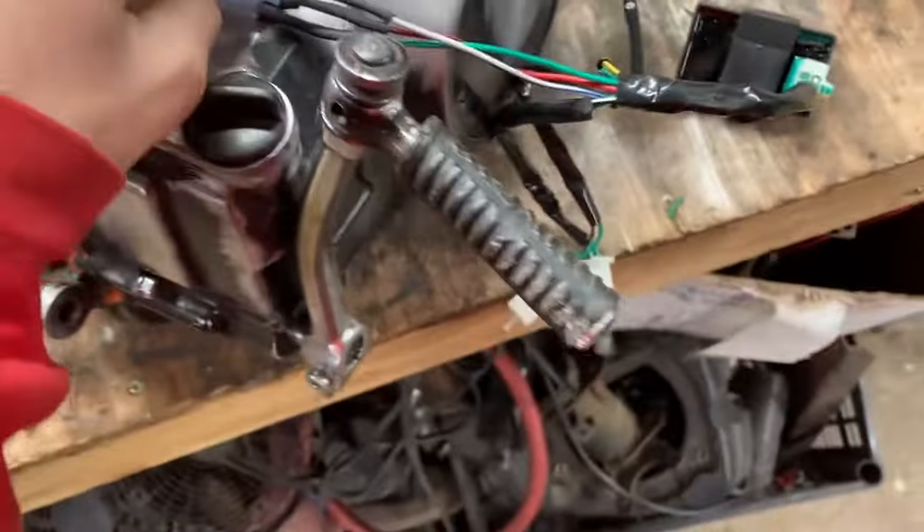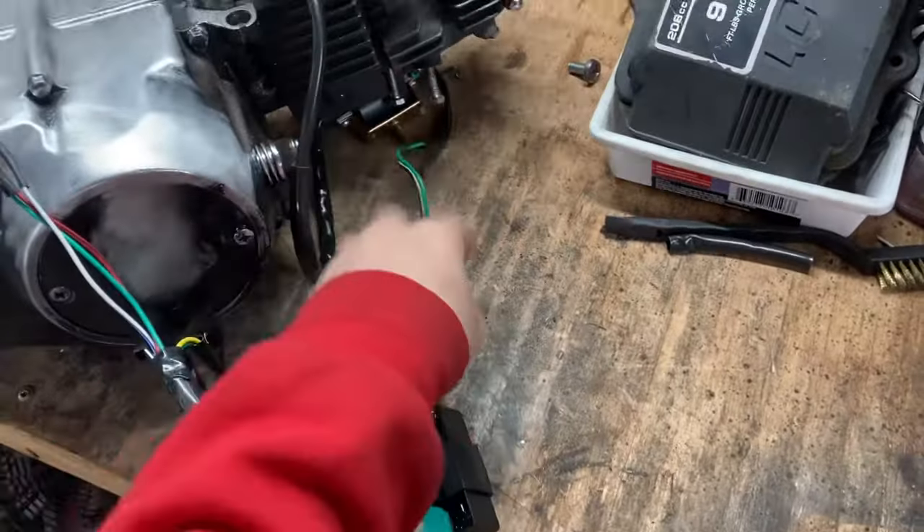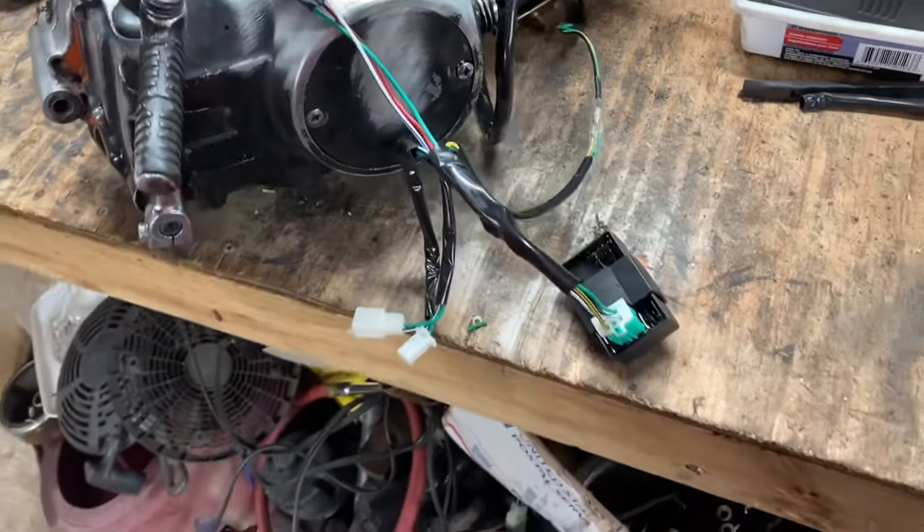Yeah, it's good spark. Like I said, you only have three wires going to the engine: CDI plugs right on up, coil, and the kill wires. But that's really all you need to get one of these 125s starting.